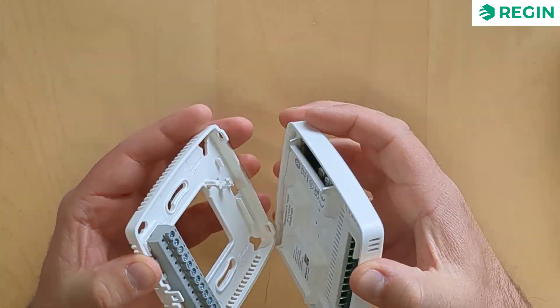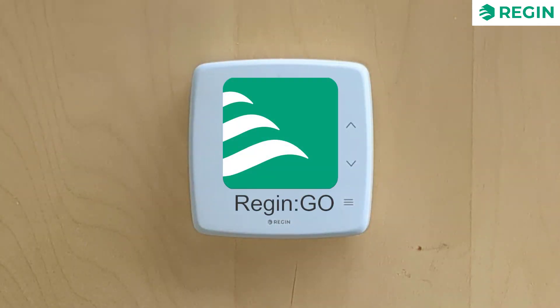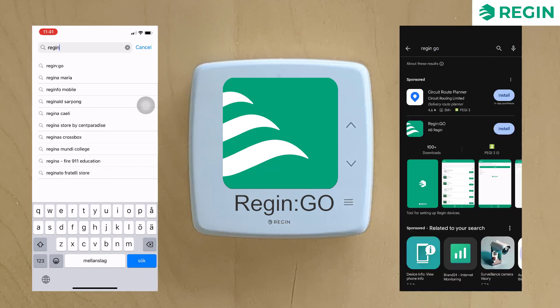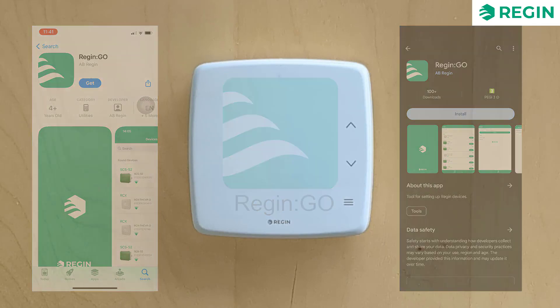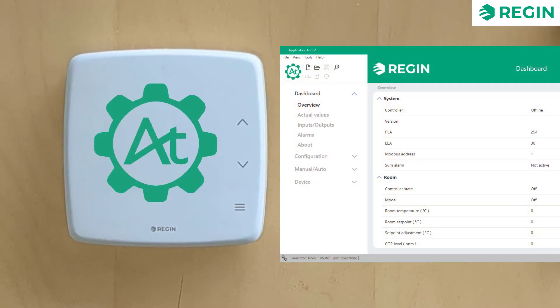Setup and configuration are easily done using Bluetooth connectivity via the app Regin Go, which is downloadable for free on the iOS and Android app markets. For a more traditional approach, Regin's configuration software application tool is of course also an option.